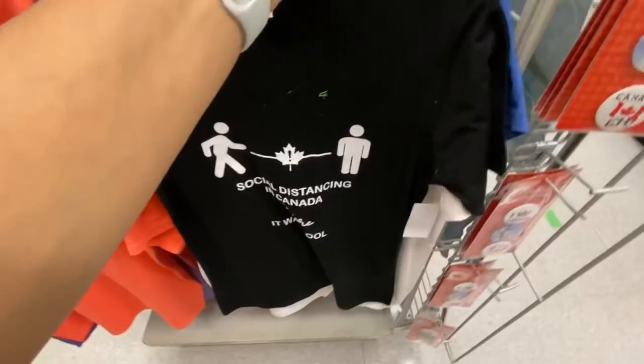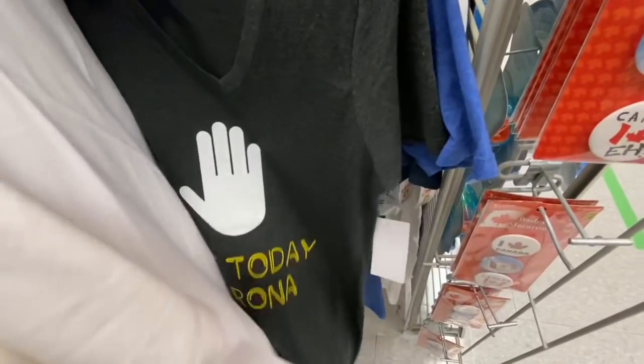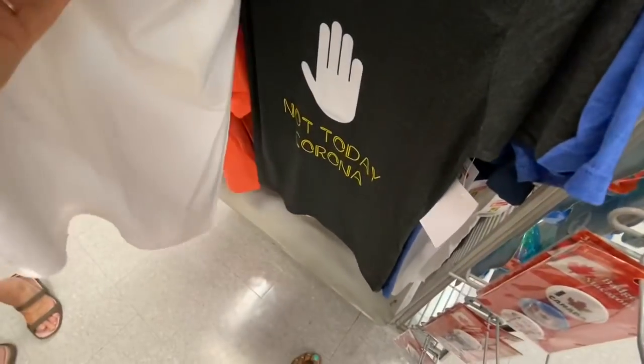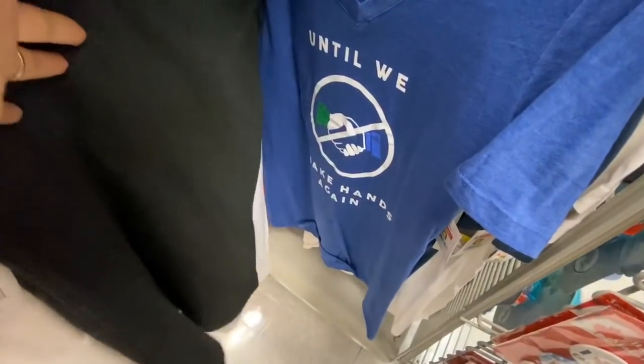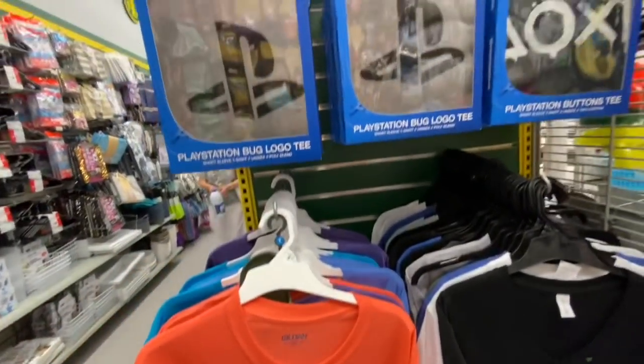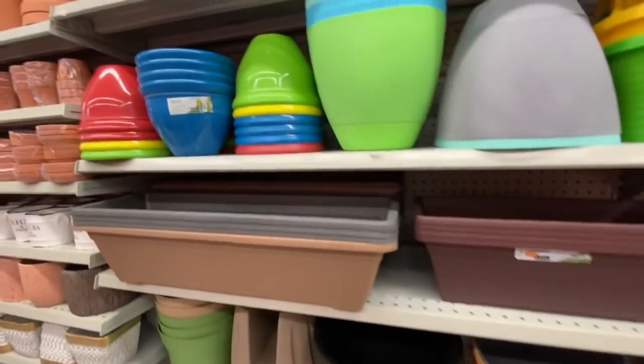Some t-shirts related to the pandemic. This one says 'Social distancing in Canada before it was cool.' One says 'Not today, Corona' and another says 'Until we shake hands again' — very cute. They were all four dollars. Some gold t-shirts also for four dollars, and the PlayStation bug logo button shirt — again they were all four dollars.